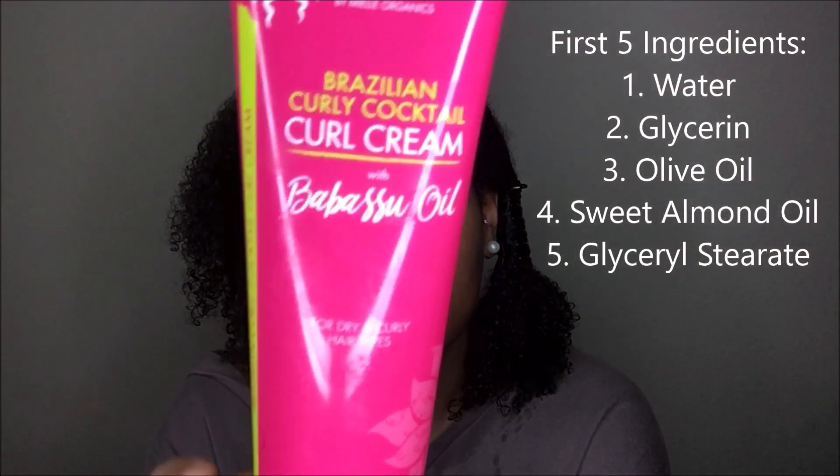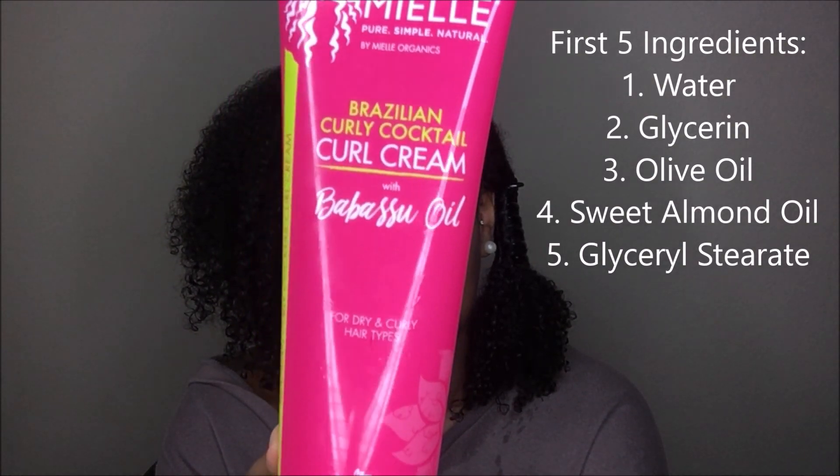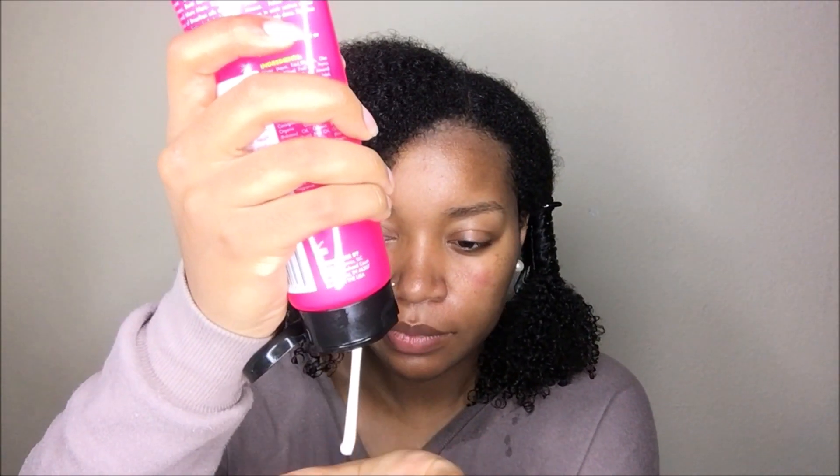Alright guys, I'm going to jump right in. The first product I'm going to be using is the Mielle Organics Brazilian Curly Cocktail Curl Cream with Babassu Oil. I put the first five ingredients on the screen for anybody who is interested.